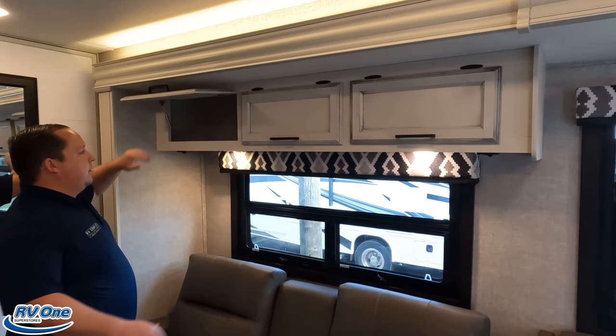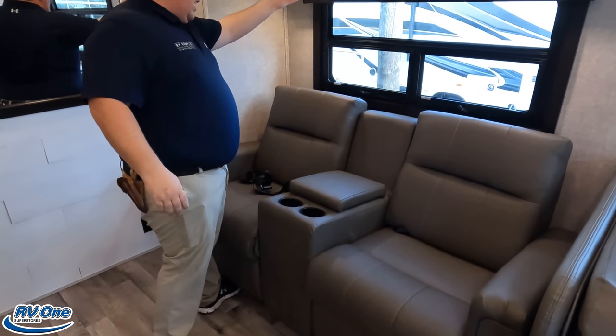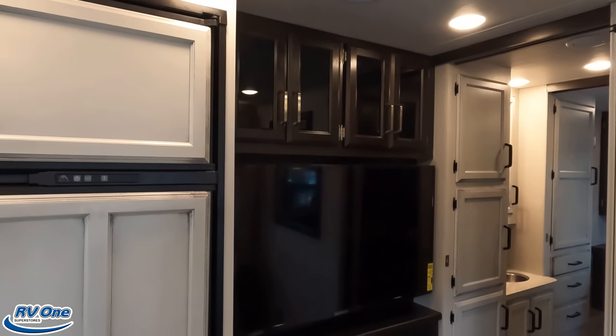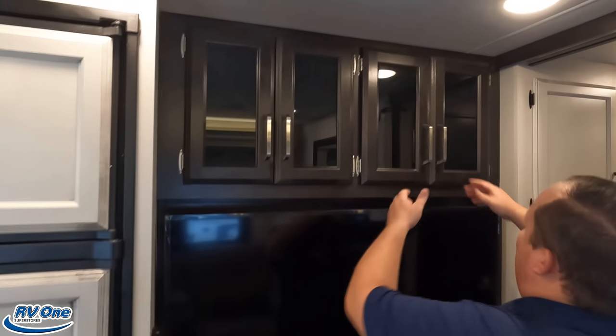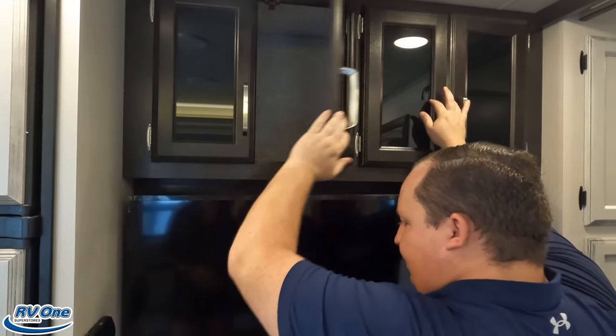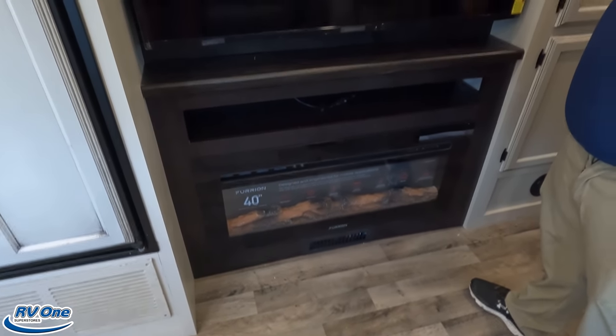Over here there's nice overhead storage. And look at this — optional theater seats with a remote holder and cup holder. Kicking back in one of the best floor plans — no other manufacturer makes this floor plan except Integra and Jayco. Looking directly across, I like the dark colors over here. It separates the kitchen from the living room. And it's a really good-sized Insignia TV — actually one of the biggest TVs in the Class C market. There's a little bit of storage there too.